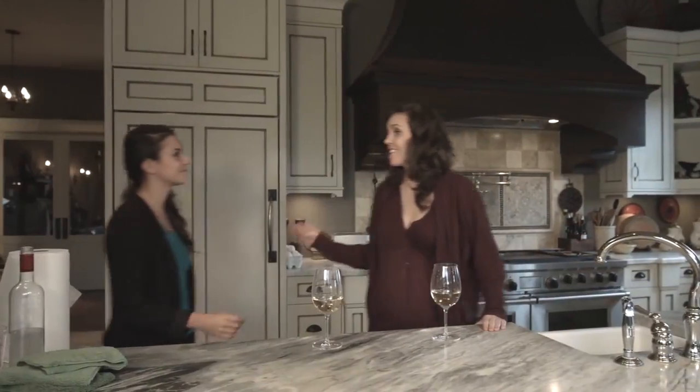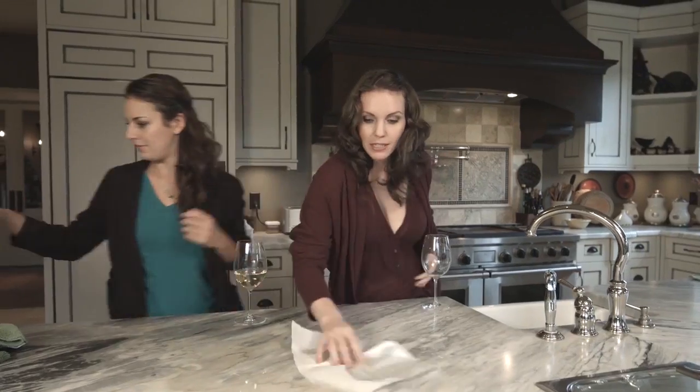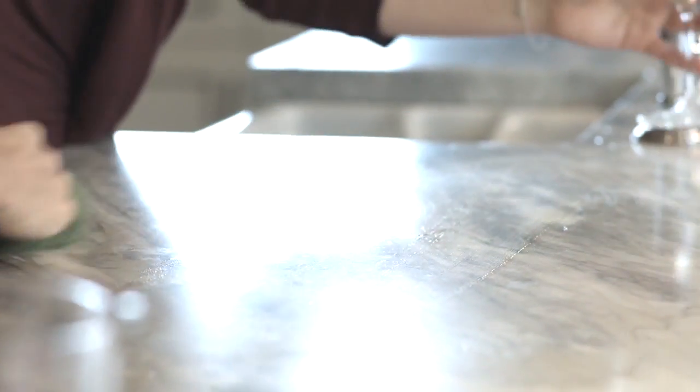So, enough talk. Let's see this thing in action. Say you're at a party, you're drinking, you're having fun, when suddenly... Now, usually you'd reach for a paper towel to handle this, but let's see what happens. It's wet, it's dripping, it's really just making more of a mess. Now let's give it a go with the Nano Towel. Just like that. Picks it all right up.